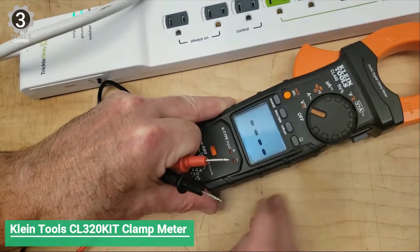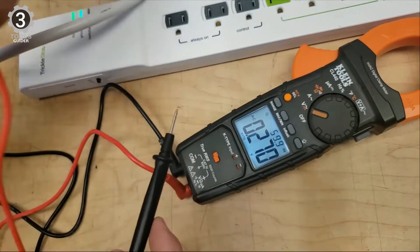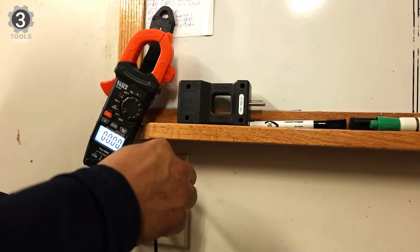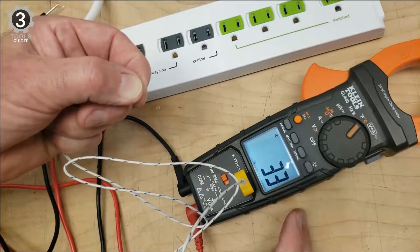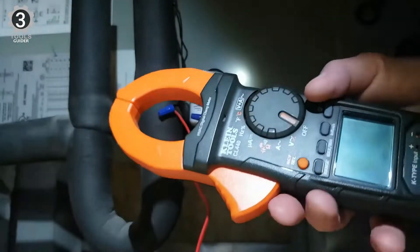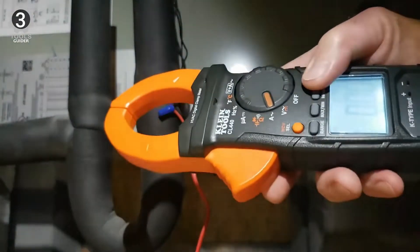Number 3: Klein Tools CL320 KIT Clamp Meter. The Klein Tools CL320 KIT Clamp Meter features a dual IR/probe design, a built-in thermometer, and a dual-range non-contact voltage tester for safer application. The Klein Tools CL320 KIT HVAC kit is backed by TRMS technology to measure AC, NCVT, AC/DC voltage, resistance, frequency, duty cycle, continuity, and many other factors without any problem.